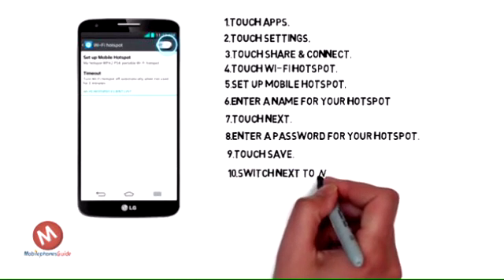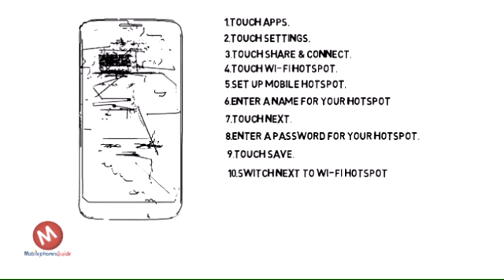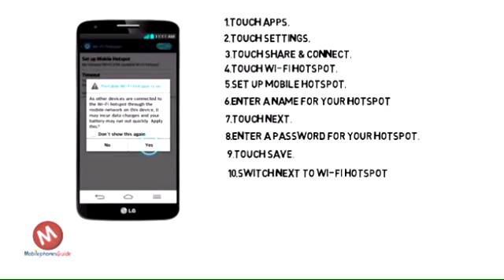Touch the switch next to Wi-Fi Hotspot to turn portable Wi-Fi hotspot on. Touch Yes.